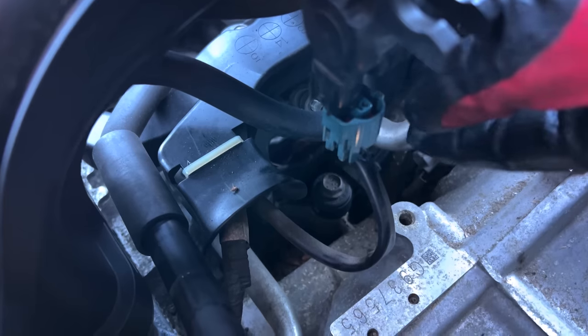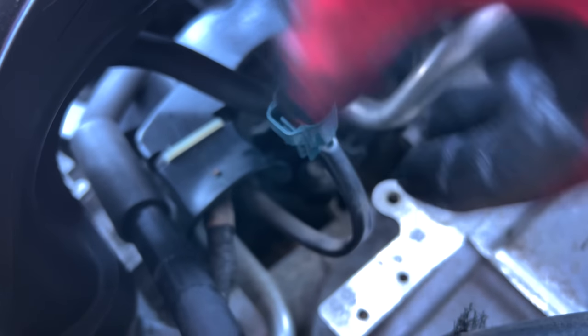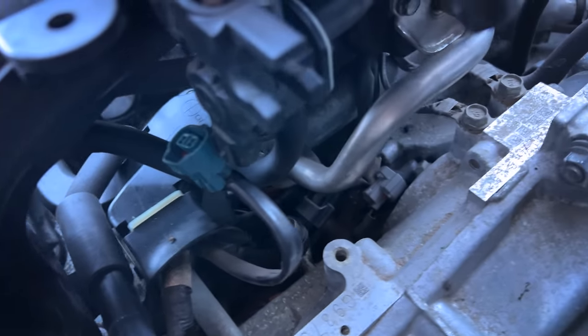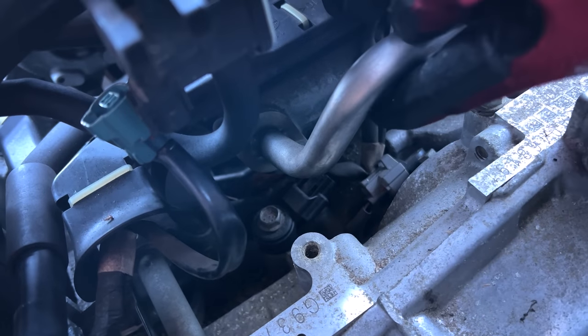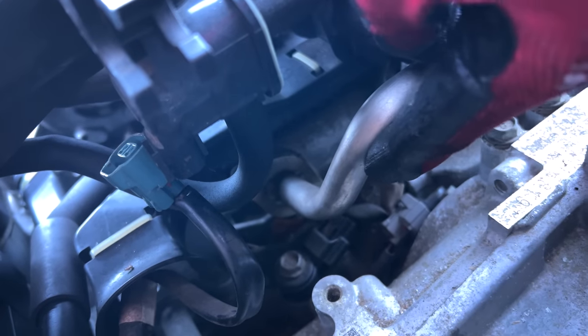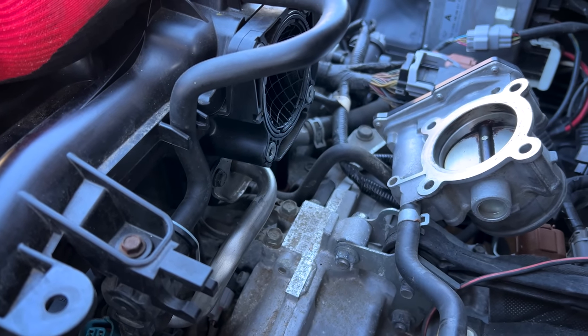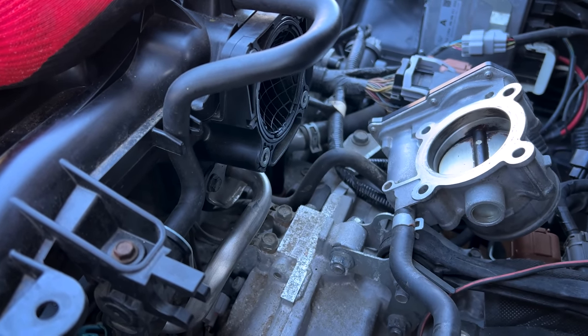On the back side of the engine, you want to take loose the EVAP purge solenoid pigtail here. You want to remove the two nuts down here on either side of this EGR pipe, and as I said before, just take the throttle body loose and tilt it forward — or back towards the transmission.